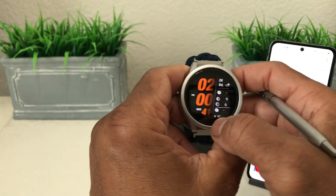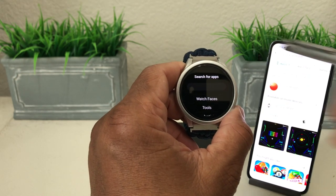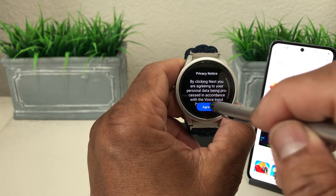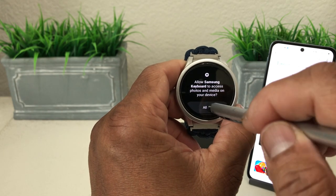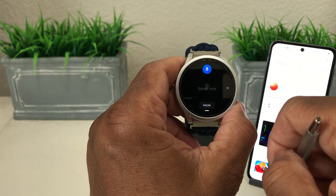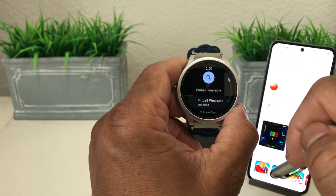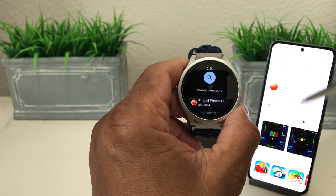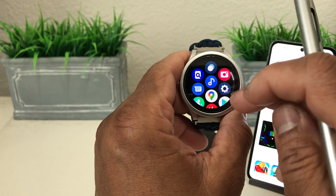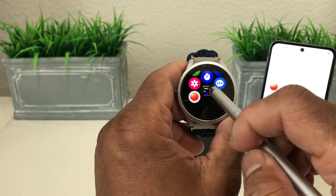Now we grab our watch, swipe up to go to our apps, and go to the Play Store to do a search for the app while it's downloading from the phone. We change our input settings to the mic so we can speak to it, tap the search area, and say 'Pinball Wearable.' After we say that, it picks it up, we hit search, and it shows it's been installed from the phone. We come home on the watch, swipe up to apps, and there it is at the bottom — Pinball Wearable — right next to the Air Hockey icon we saw before.